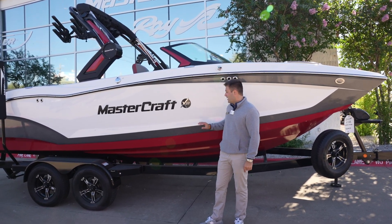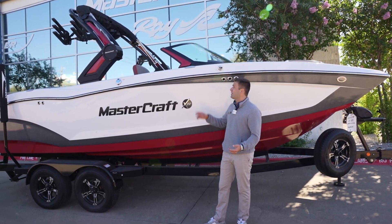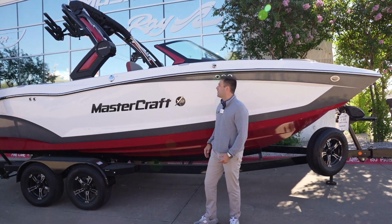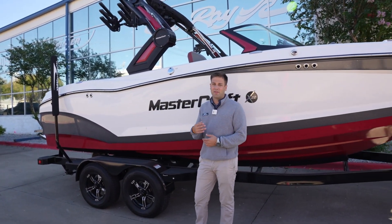You got the white mane with metal flake on top of the red. One of the really cool things I love about these boats — they have the signature checkmark tower. That's how you really know it's a Mastercraft coming down the lake. They add these red accents to really tie this whole boat together. Everything flows so well.